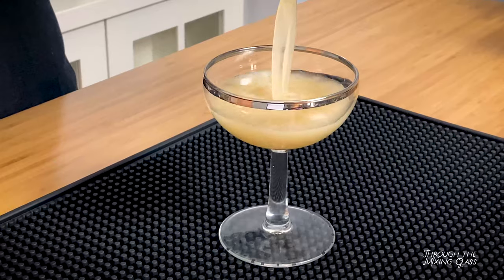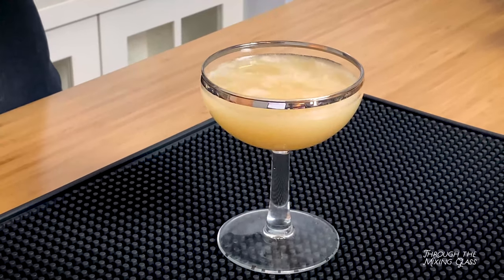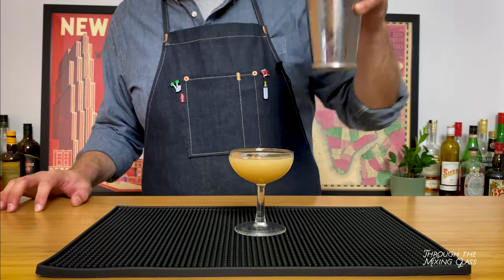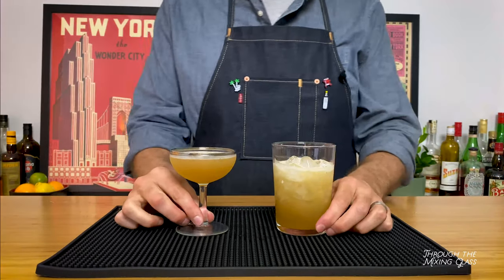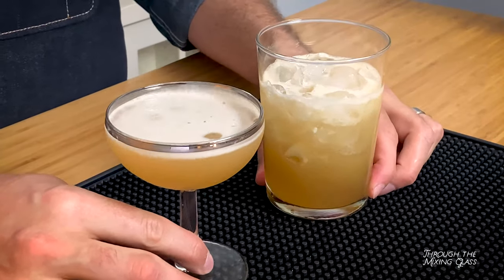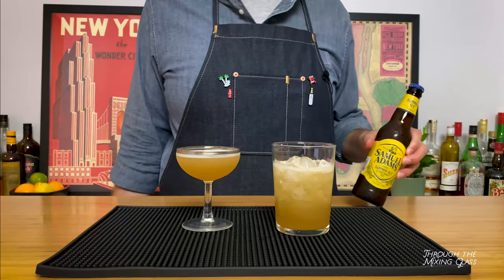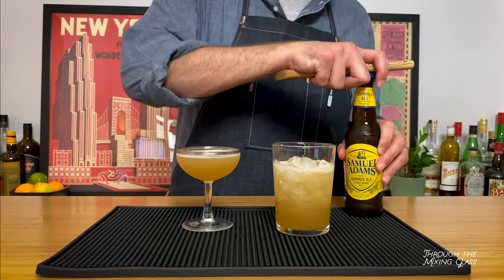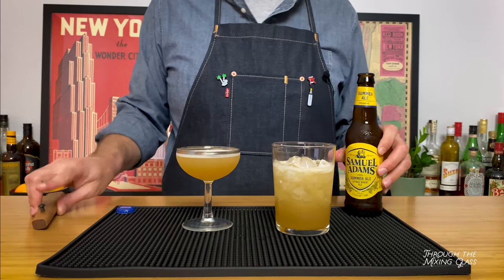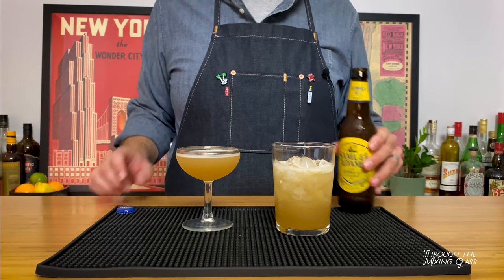For the beer, I had a couple of different criteria I wanted to hit. First off, it has to mix well — that's a given. But I also wanted to pick something that would be easily accessible around the country, and I wanted it to ideally be from a Massachusetts brewery. We're using Sam Adams, specifically their summer ale, which is a citrusy wheat ale. I tried a couple of different beers when developing this recipe, and this was far and away the winner.